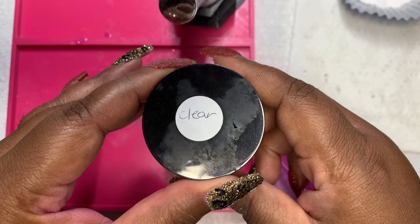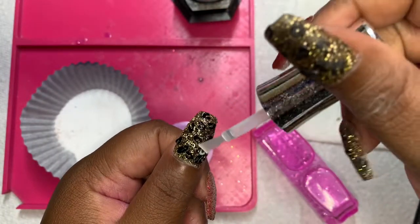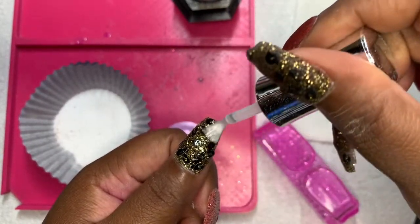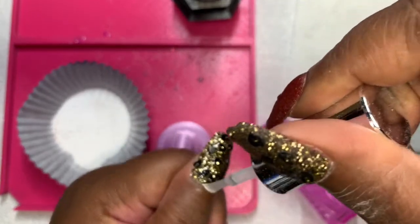I am doing a dip of clear so my precious glitters will not turn silver on me when I file and buff. Because I spent a lot of time on this mani and I'd be upset about it.